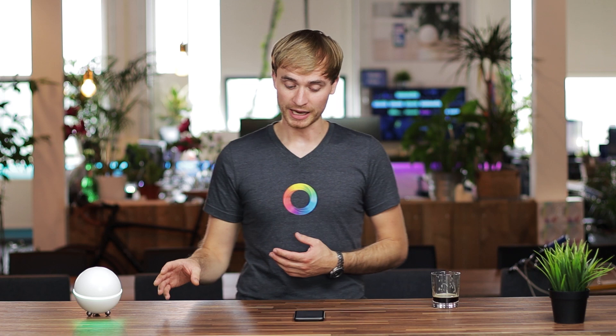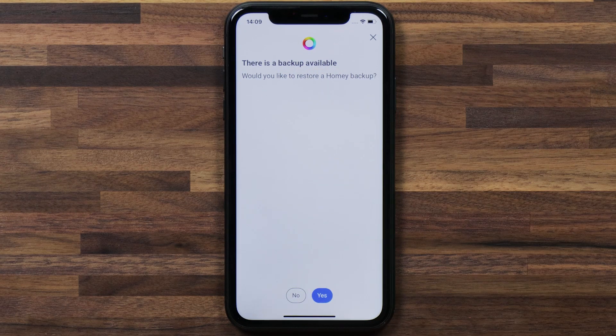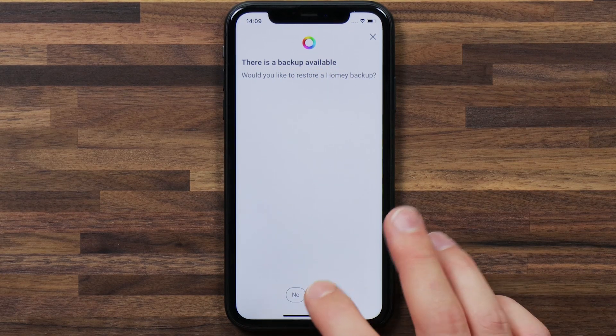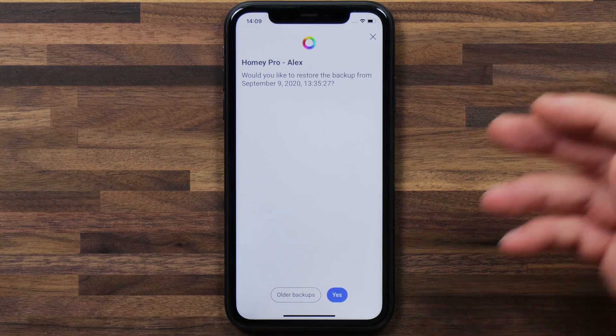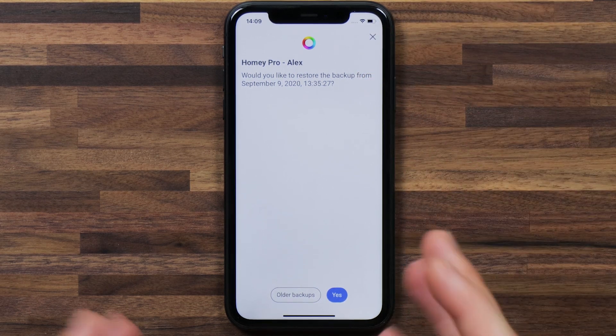Once you've given the password, you'll see that it's connecting. Once you're successfully connected, it'll ask you if there's a backup available — and in this case there is. Tap on Yes, and here it'll ask you which backup you want to restore to. I want to restore to the most recent backup which it's offering here, so tap on Yes. Now that this process is finished, I have a Homey that's restored to a previous state.